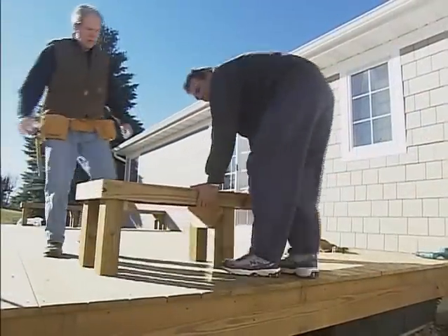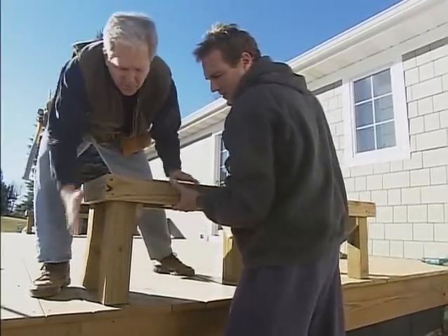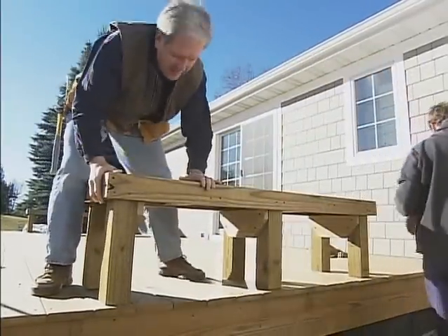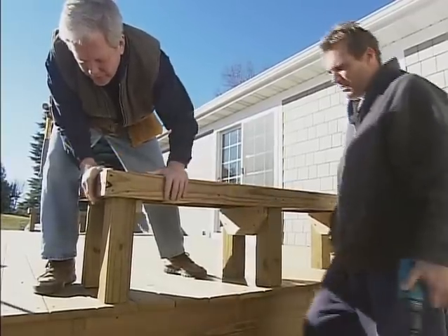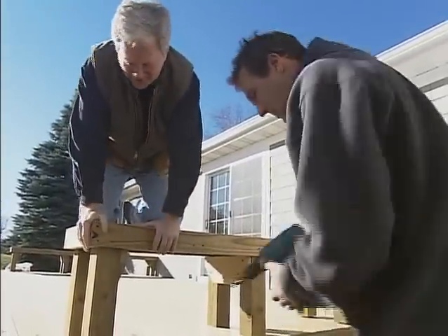With the bench all put together, we're ready to secure it to the deck. To do that, we're just going to drill up through the deck boards into our legs. Of course, part of this is going to require somebody crawling underneath the deck for some of the screws, and Bucky's already volunteered for that.